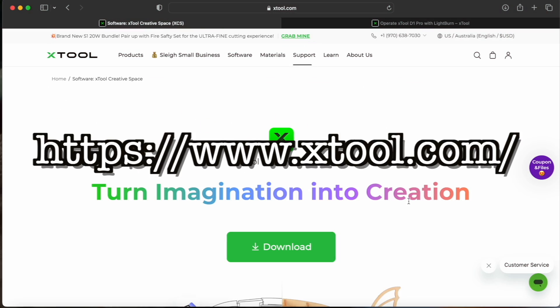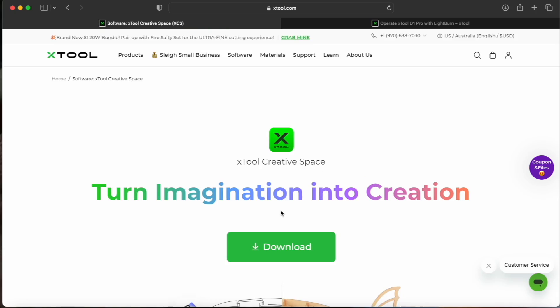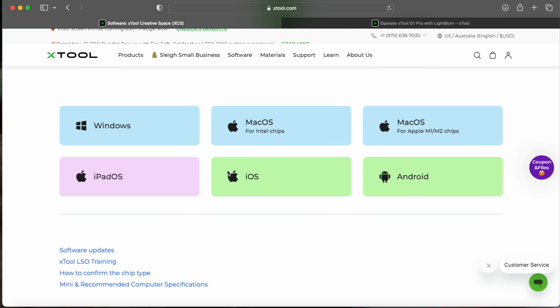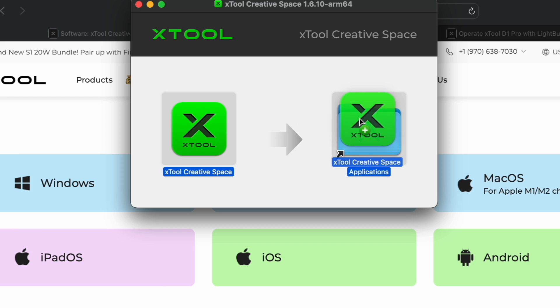So I'm here on the X-Tool website. You can see we have a download button for the X-Tool Creative Space, which we can use to run the machine and put in our designs. We're going to go and do that here. You just click download - Mac OS with an M1 or M2 chip. So now that it's downloaded, I've opened it up from my downloads folder, and all we have to do is drag this into our application folder.